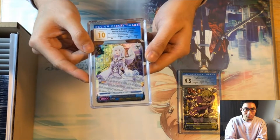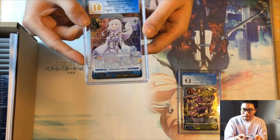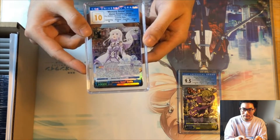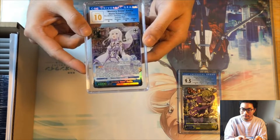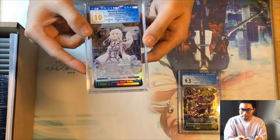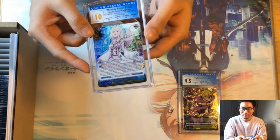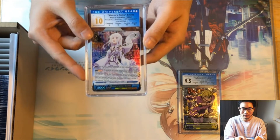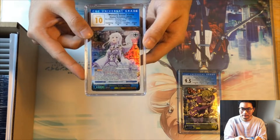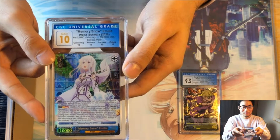Here's our perfect 10 Amelia. I already went over all my slabs online because CGC lets you see the scores and scans of the cards when they ship out. I kind of couldn't wait and just looked at all my scores. This Amelia is one that I got a perfect quad 10 on, so that's really awesome to see.